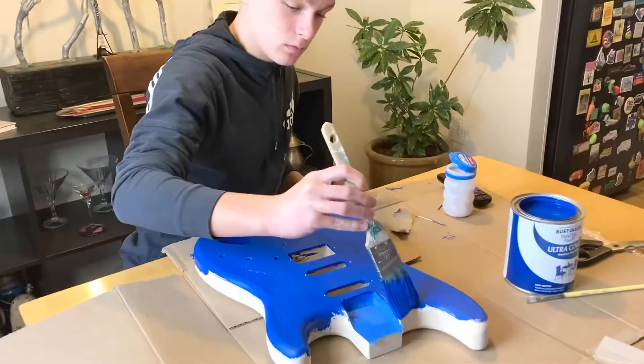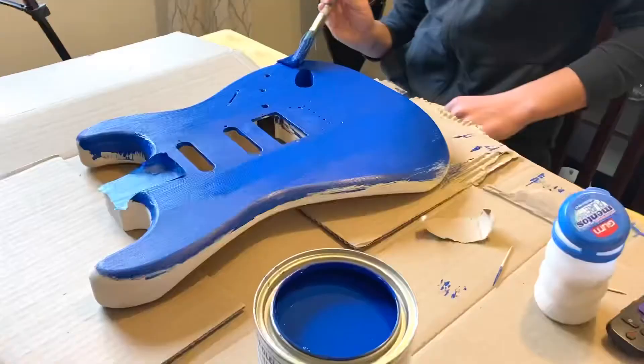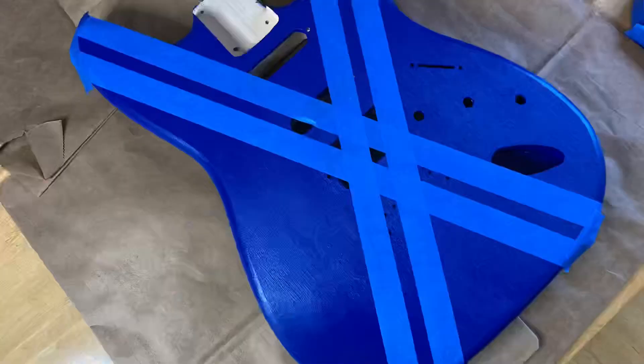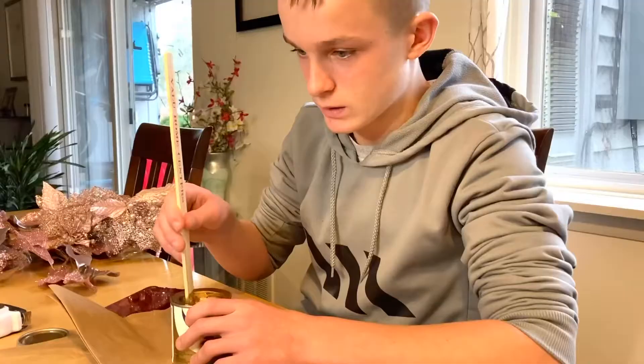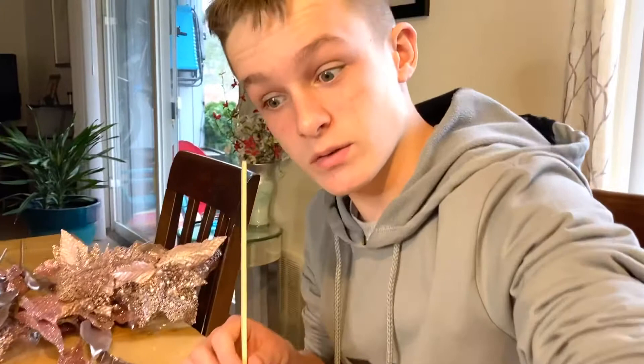And I'm painting the guitar. All righty, I'm mixing the gold paint right now. We just taped off the stripe lines right here. Make sure to matter everything, so don't get crazy about me measuring things, all right?